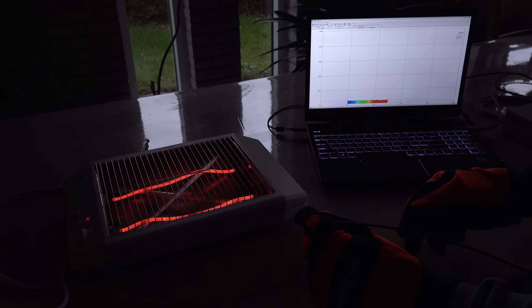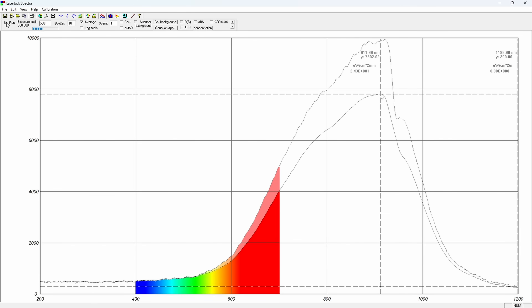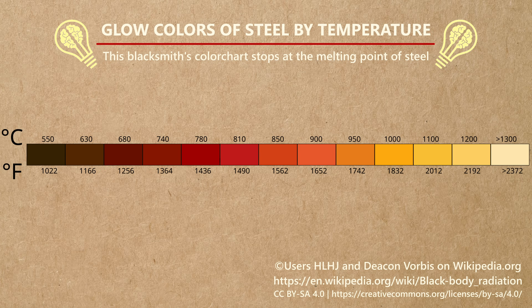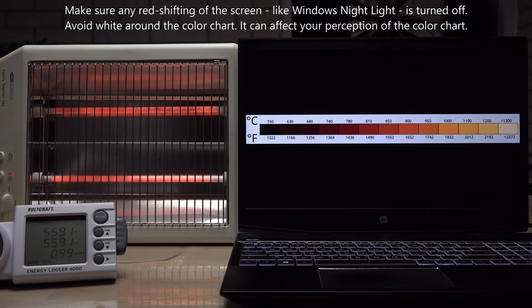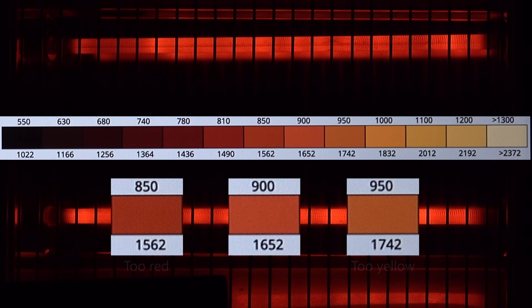Is the spectrum different without the quartz in the way? Not really — brighter yes, but the shape and peak positions seem unchanged. I can't explain this sharp dip above 930 nanometers then. Maybe the simpler good old blacksmith way is better — just look at the color and brightness with your eyes. Using a color chart, while the toaster is running, looking at the emitted light from the wires alone, the 900 degrees C square appears to be the closest match — giving us the same result as the spectrometer test.